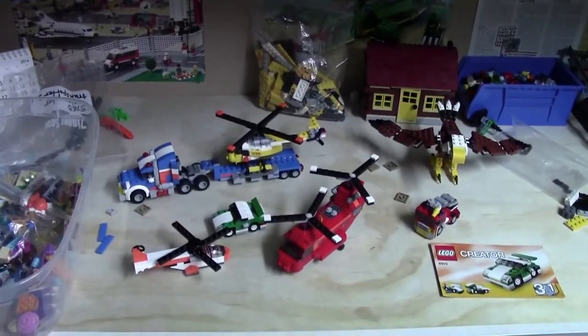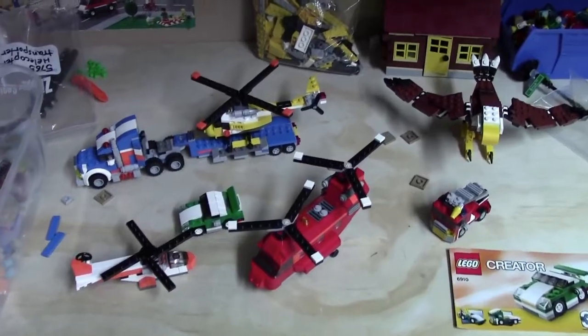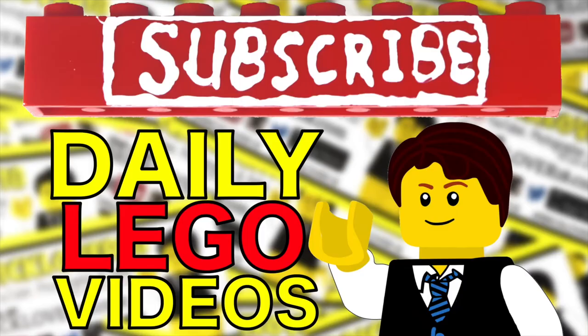Hey everybody, BrickLover18 here today with a vlog where I'm going to talk about how I'm building some old Lego sets, as well as show you my Lego polybag collection. Subscribe to BrickLover18 for more daily Lego videos.